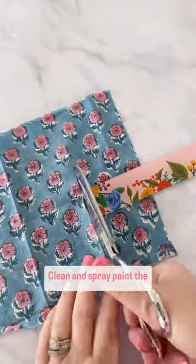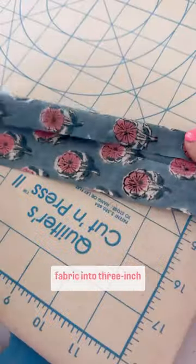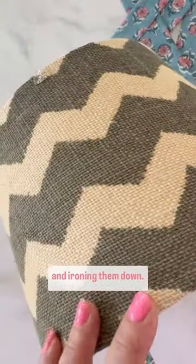Clean and spray paint the base of the lamp, then make the shade. Cut strips of patterned cotton fabric into three inch widths, then create the pleats by folding them in on both sides and ironing them down.